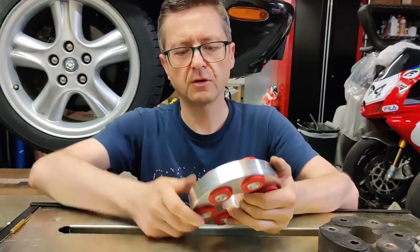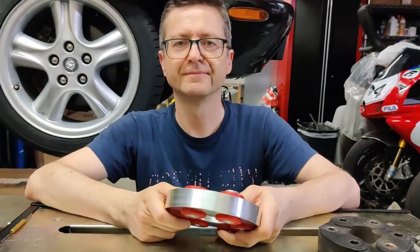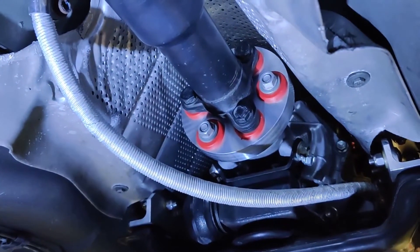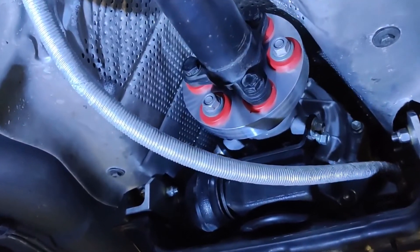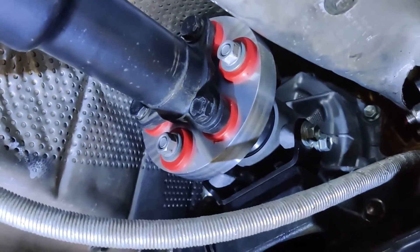Let me install it in the car and show you what it looks like installed. Here it is — the driveshaft coupler installed.